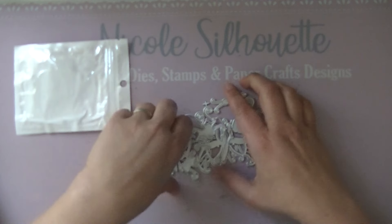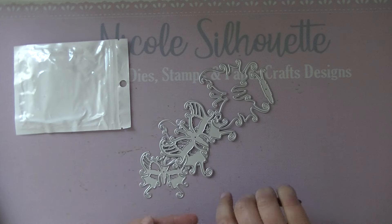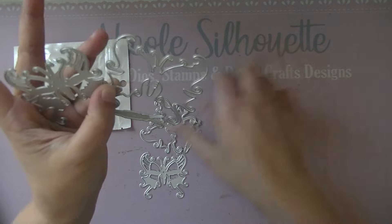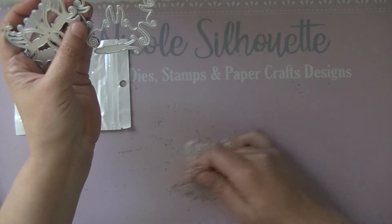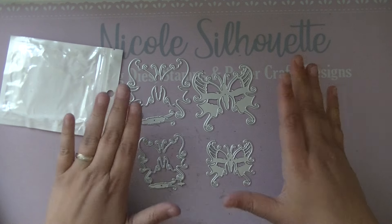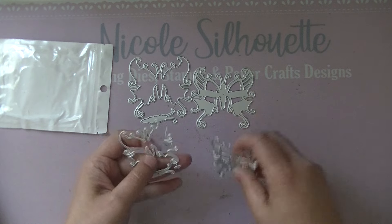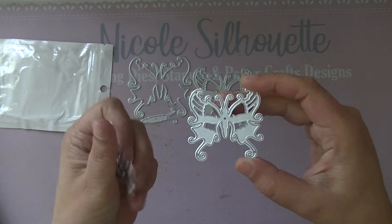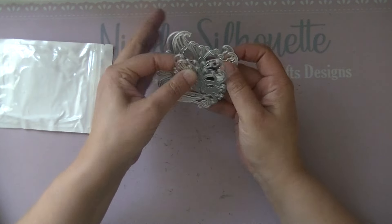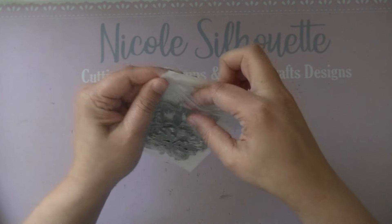The first die set I want to show you is one that KS Craft forgot to send me previously, but it was finally in this package. It contains a very cute Halloween butterfly, and it comes in two sizes — a very small one and a bigger size. I think it's so fun to have spooky and frilly butterflies. I like the frilly and shabby chic style, so that's what I designed, and it has a pumpkin face in it. Click the links in the description box to see how the cutouts will look.